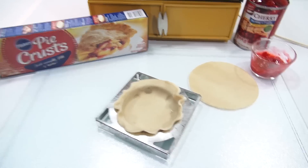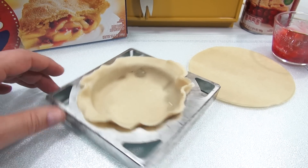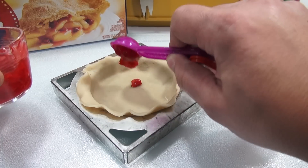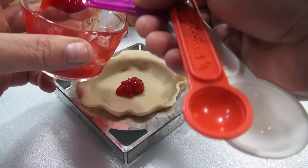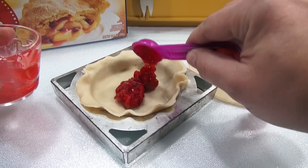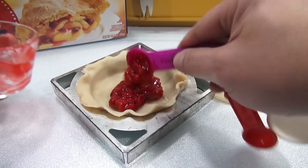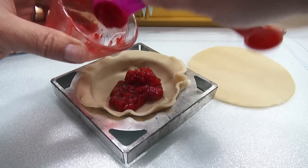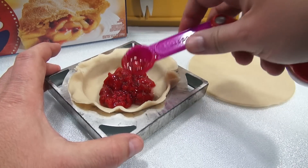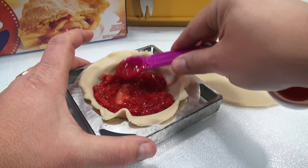And then six teaspoons of the filling — let me count: two, three, four, five. Hey, I think I was pretty good — those were definitely heaping. And it's got to stay underneath. Doesn't that look good? That's one of my favorites — Cherry Pie. Okay, push it all around.